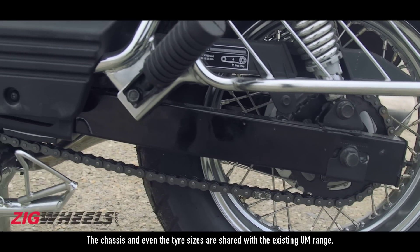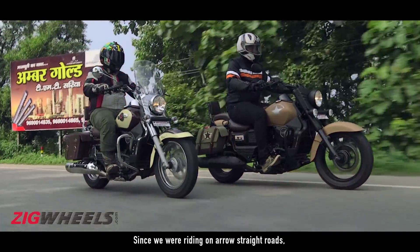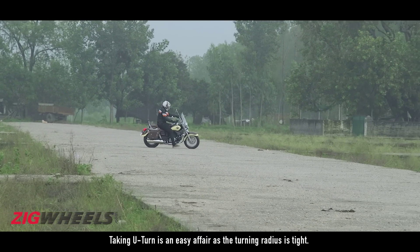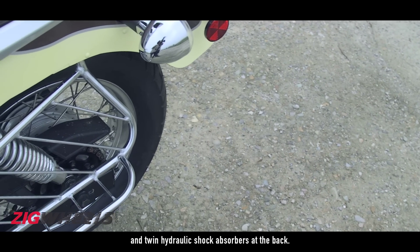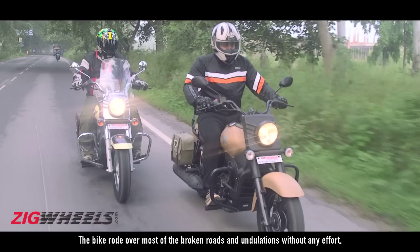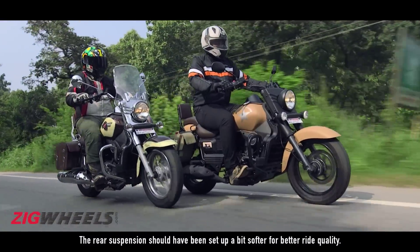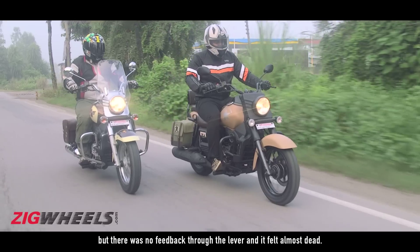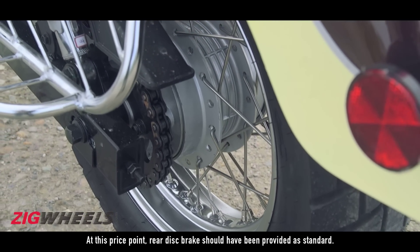The chassis and tyre size are shared with the existing UM range and it is a capable setup. Since we were riding on an arrow-straight road, we couldn't fully test the bike's handling prowess. Taking a U-turn is an easy affair as the turning radius is tight. Suspension duties are handled by telescopic front forks and twin hydraulic shock absorbers at the back. The bike rode over most broken roads and undulations without effort, but at high speeds the rear did crash a bit — the rear suspension should have been set up a bit softer for better ride quality. The front disc brake offered average bite with no feedback through the lever and felt almost dead. At this price point, rear disc brakes should have been provided as standard.